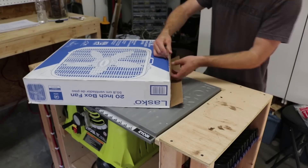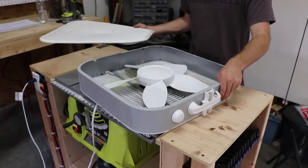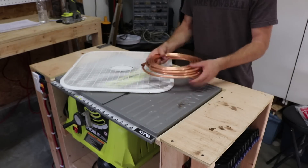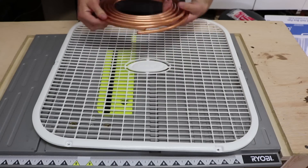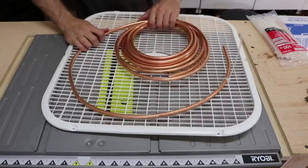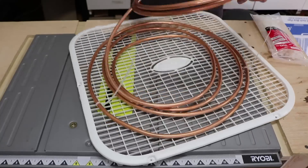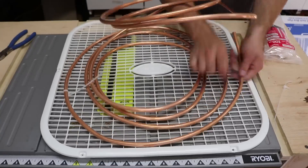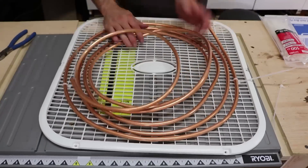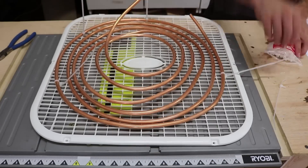I started with an ordinary box fan. These run fairly quiet so it won't create too much noise pollution. I took the face off so it'll be easier to work with. I got a roll of copper tubing to attach to the face of the fan. This copper is great for this type of use because the metal will get cold from the water flowing through it and allow a cold breeze to flow through the shop. While stretching out the tubing to evenly cover the fan, I was sure not to kink the line. I then used zip ties to hold the copper in place.